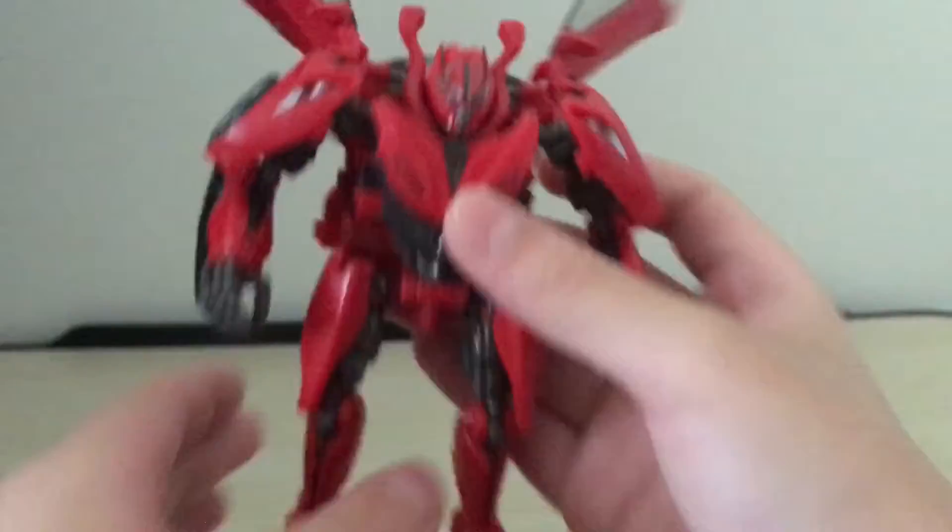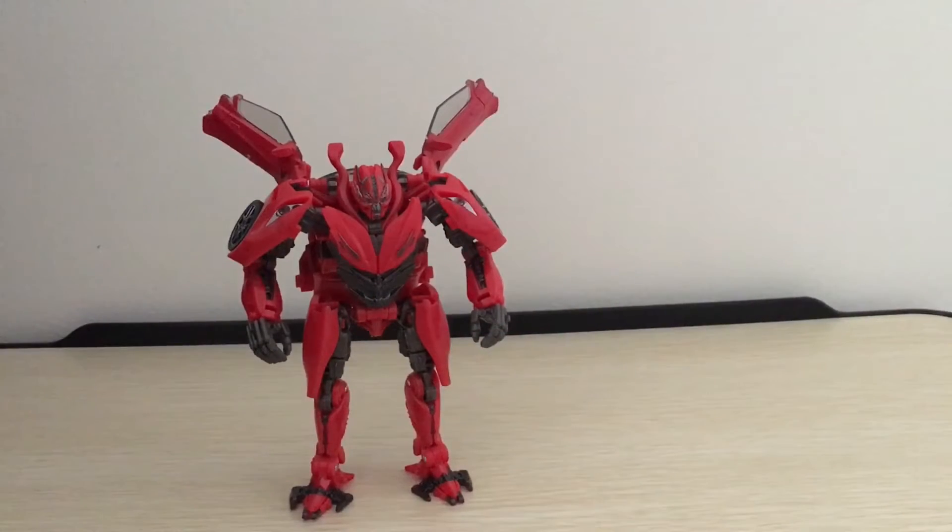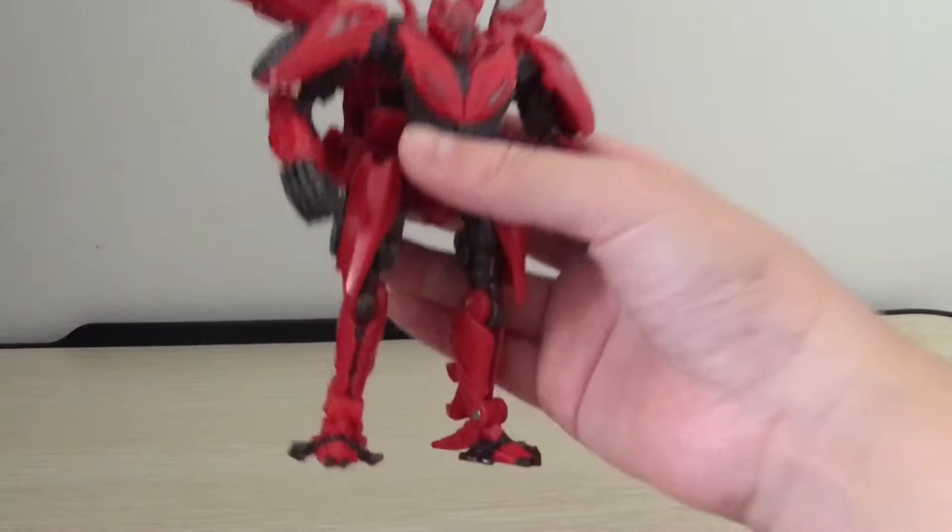And that's pretty much it for paint. Next, I'm gonna be moving on to articulation. For articulation, this figure is really, really good.